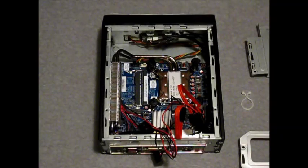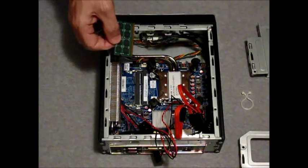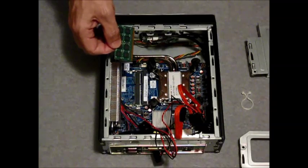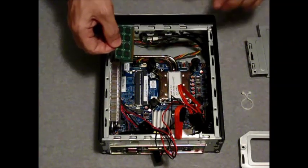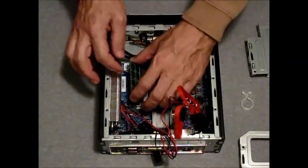Install the RAM. In this case, 8GB of Transcend DDR3-1333. Note: it's an SODIMM — this is notebook RAM.